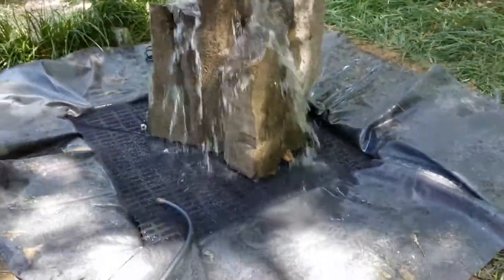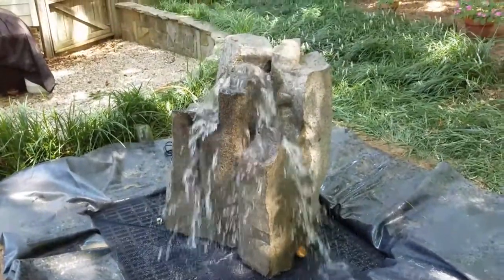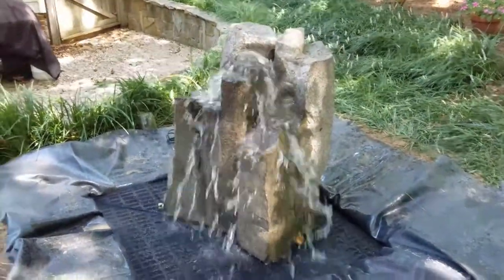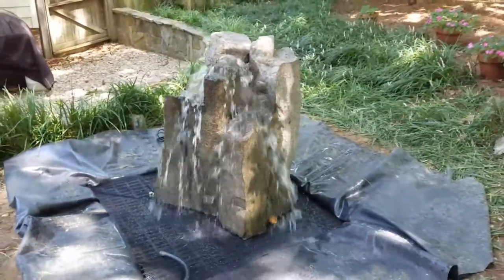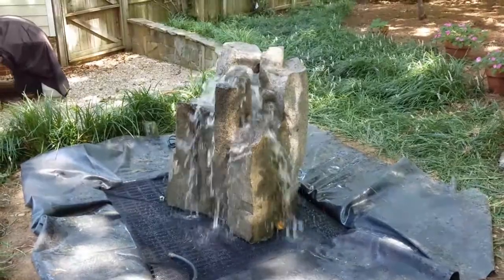So now you'd cover all of it with stone. If you don't see any of that liner or basin, then you're done. As always, if you have any questions you can reach me at 540-948-2239 or email me at Kenny@SouthernGraceVA.com.